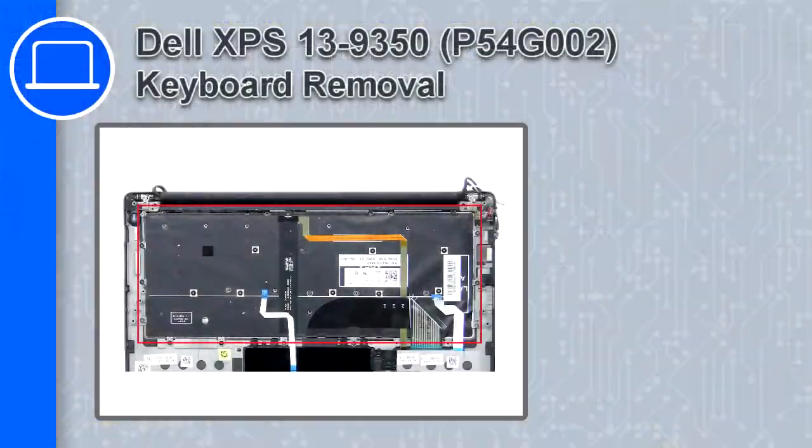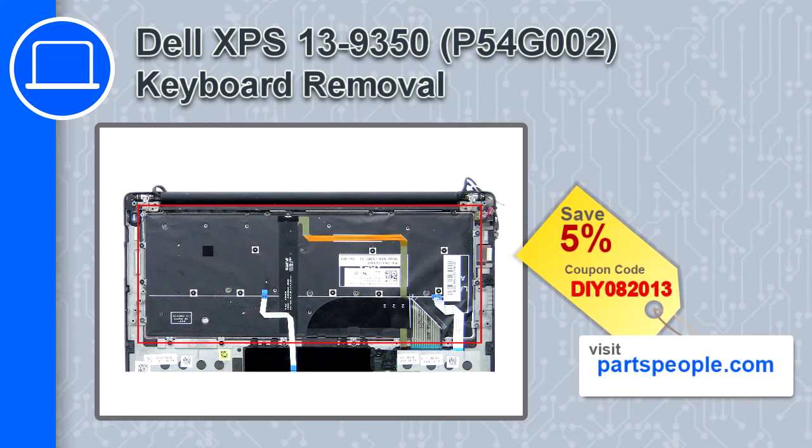Hey, what's up, this is Ricardo and in this video I'll show you how to remove the keyboard on a Dell XPS 13 version 9350. If you're looking for parts for this laptop, go to our website and use this coupon for a 5% off discount.